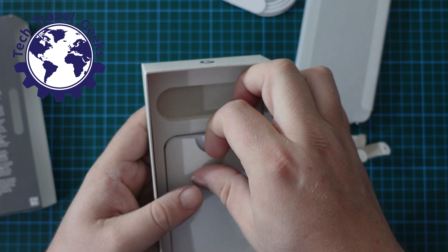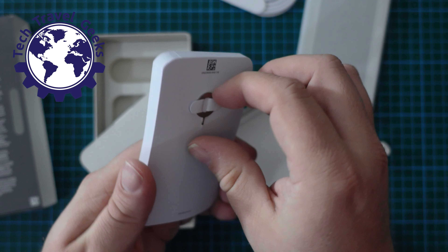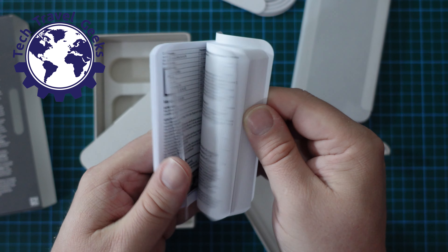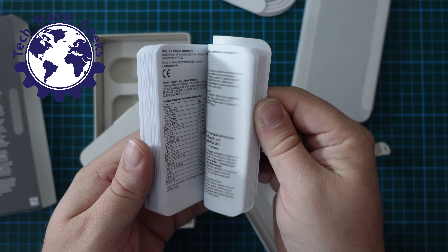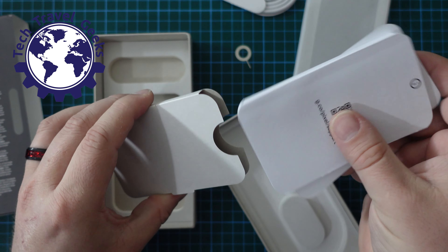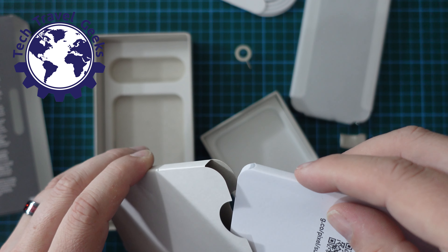Oh wait — there is something. It's in the lid; it was what was keeping things together. So we have a SIM ejector tool — I was wrong there. SIM ejector tool and a little bit of documentation, which I'm sure I'll never read. So this is everything that's in the box. Really simple — makes it a nice little short video.